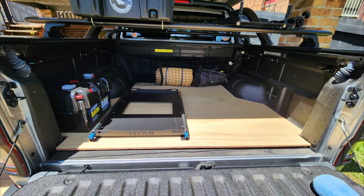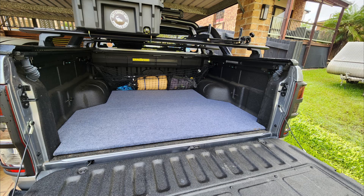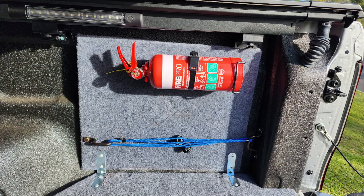I wanted to be able to remove the second battery and fridge when necessary, so I opted for a false floor for the ute tub. I made this from 12mm marine ply and covered it in marine grade carpet. I made side panels the same way and mounted them using the tie down points and angle brackets to the floor, which also helps to keep the floor in place.